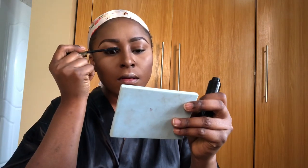I'm using mascara on my lashes before applying the false lashes. I also apply mascara to the lower lashes.